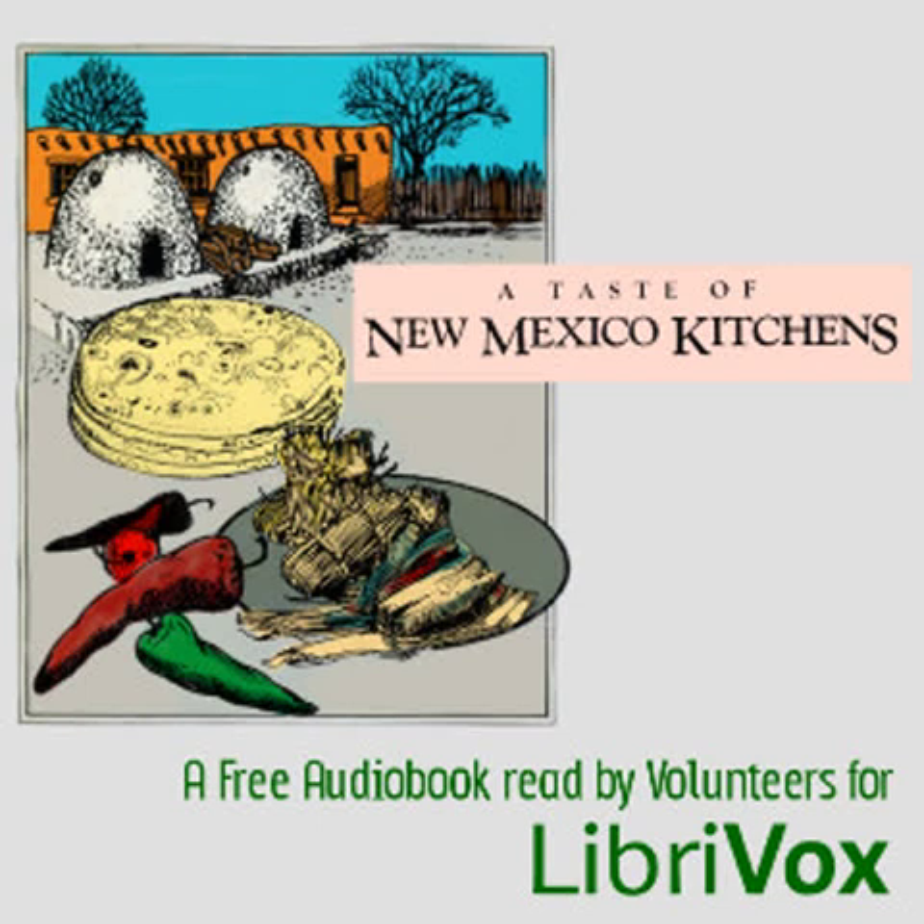Quickie tortillas: Angie M. Garcia recommends this as a quick and easy method of making flour tortillas. 1-2 refrigerator biscuits (flour). Use plain or buttermilk biscuits. On a floured surface, pat out each biscuit to desired thickness — 1/8 to 1/4 inch. Place each tortilla on a hot griddle at 475 to 500°F and cook for about two minutes. Turn and cook on the other side until done. Makes 10.